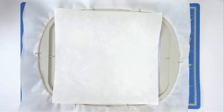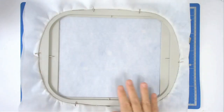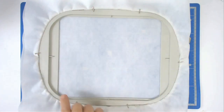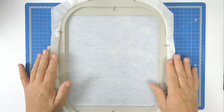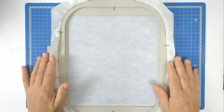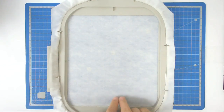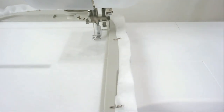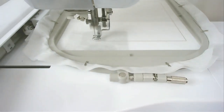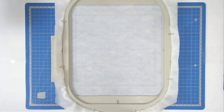Start off by hooping your stabilizer. I like to pin mine around the edge - I have done a video on how to do that and I will include the link. Then you're going to pop this into your machine and stitch around number one, and that's going to give you your placement outline.